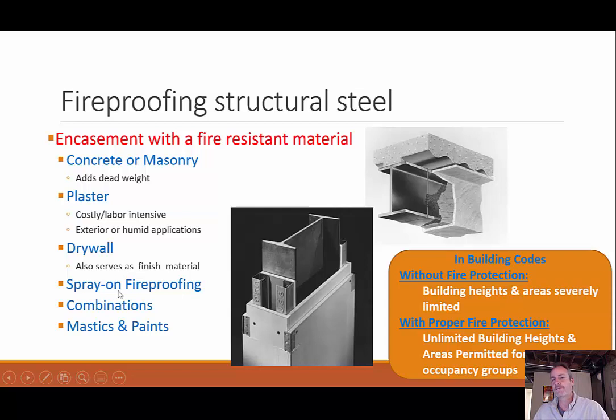I could have a spray-on fireproofing — maybe you've seen this in buildings where you look up at exposed structures and it has almost a thicker texture type to it. I was working on a movie theater, the AMC in Westminster on Highway 36, and the fireproofing was sprayed on too thick. Its self-weight was so heavy it would start peeling off when the sound from the movie was loud, falling on people. My part of that job was providing a rolling scaffold so they could scrape off the fireproofing and redo it.